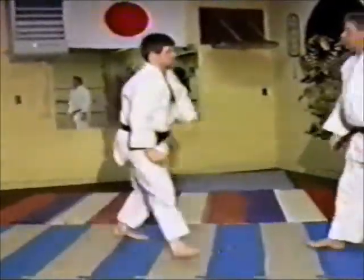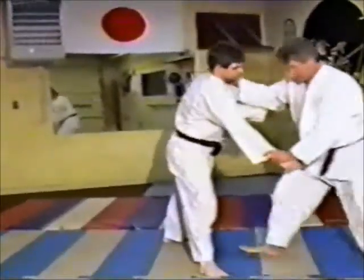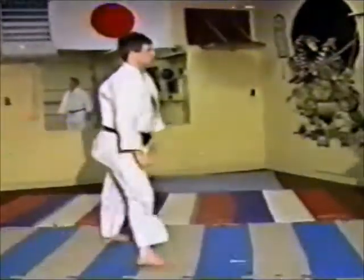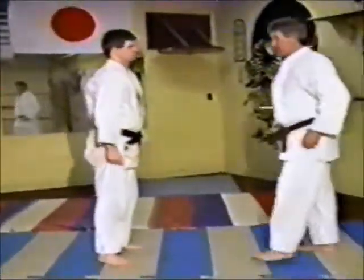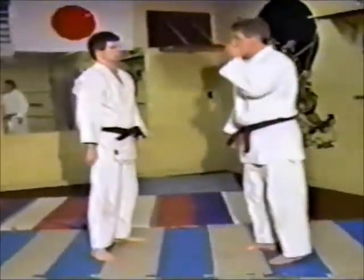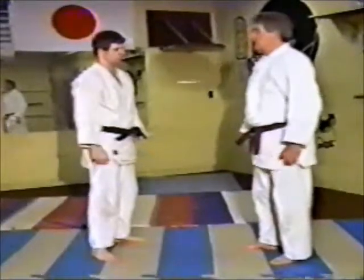It's like chopping a tree down — the tree goes down. That's a basic leg sweep and it's done quite easily. You're just taking the balance out of the front foot.